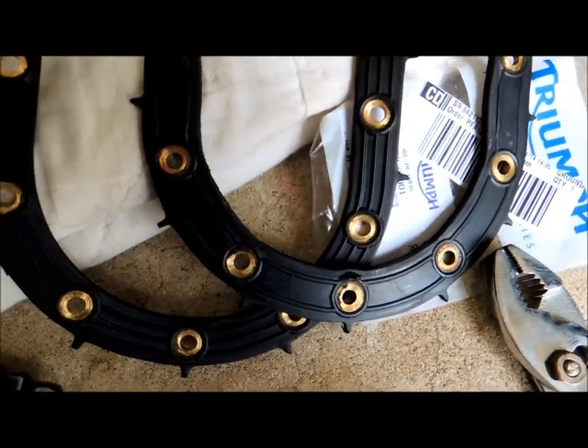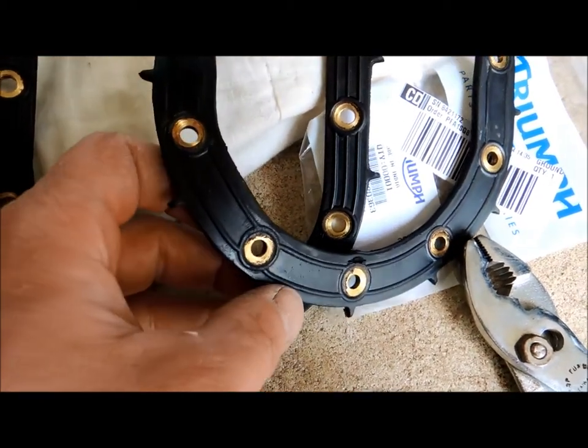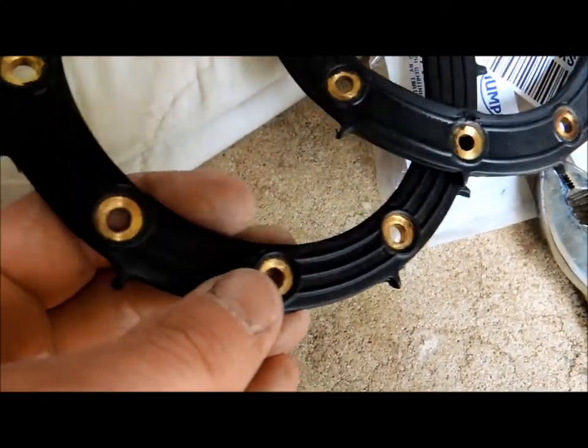I was just about to put this back together when I realized something: this is the old gasket and you notice it has two ribs to stop any leaking. The new gasket has three ribs, so I guess there is a newer design — interesting.